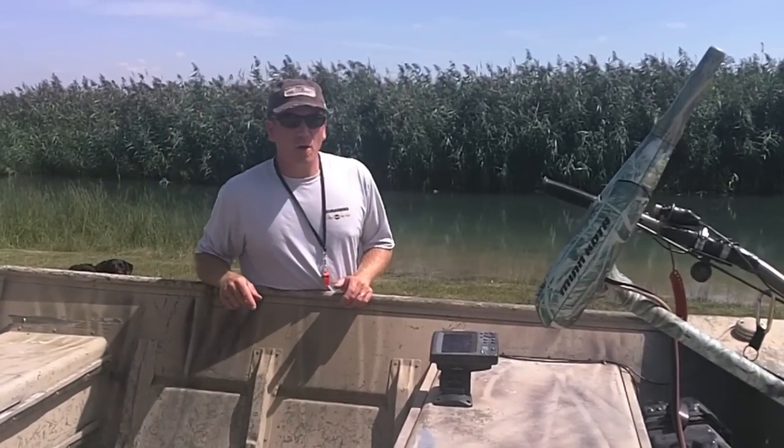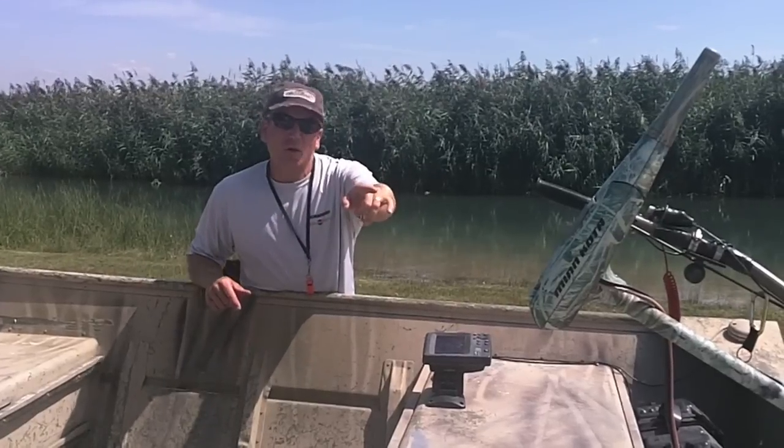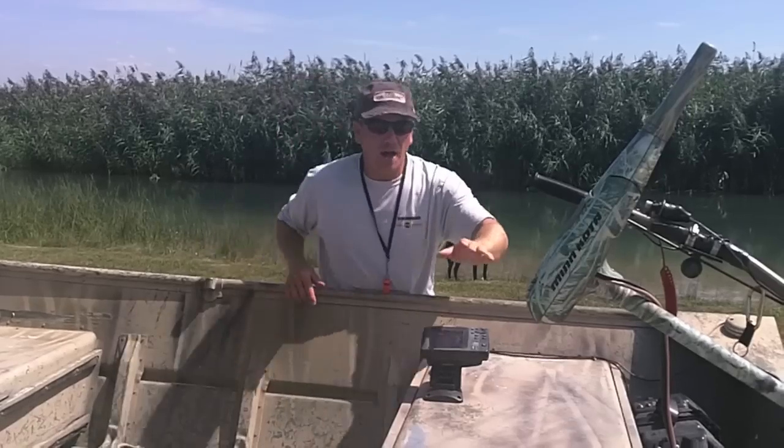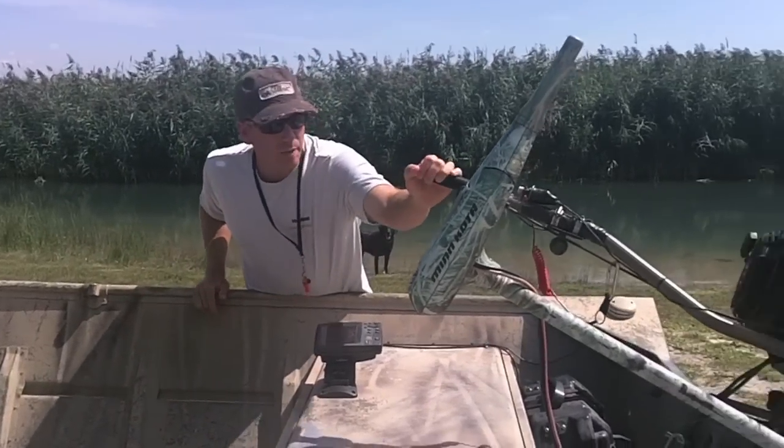This boat's got a trolling motor. One of the main reasons for a trolling motor on a duck boat is to pick up decoys or to put out decoys. It makes it a lot easier than running a big outboard, or in this case, a big mud motor.